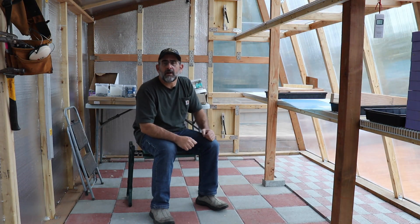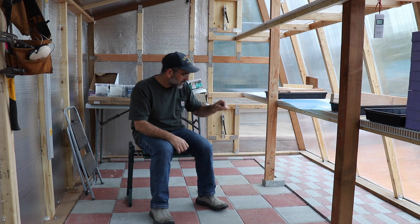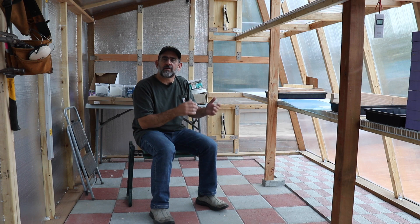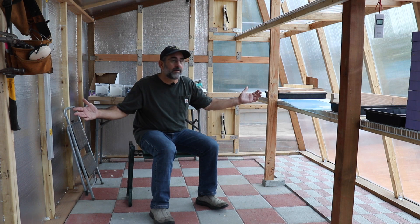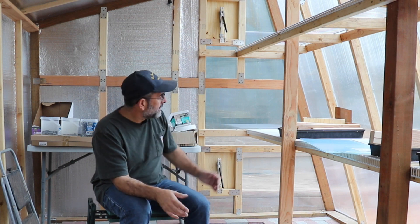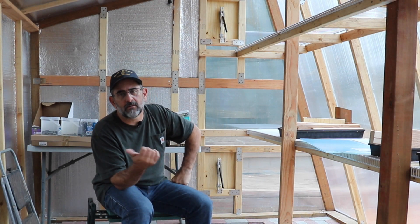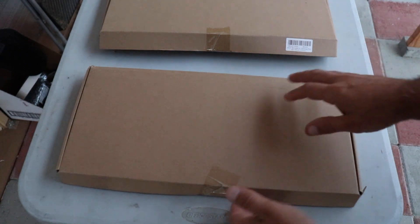Hey everybody, this is part 5 of my multi-part DIY greenhouse series. If you haven't seen the previous episodes, I'll put a link up here and down in the description so you can catch up and watch how I built this thing in the first place. This episode is going to cover heating and cooling of the greenhouse — very important, because if the temperature gets too high or too low, it'll kill your plants. Right now the greenhouse is doing its job, sitting about 8 degrees above ambient outside temperature.